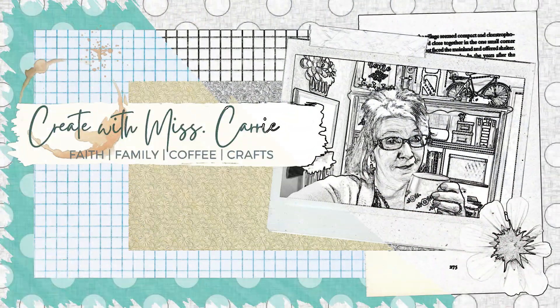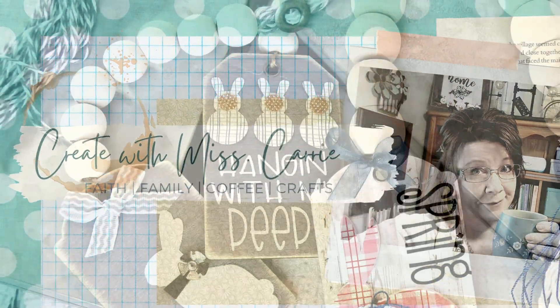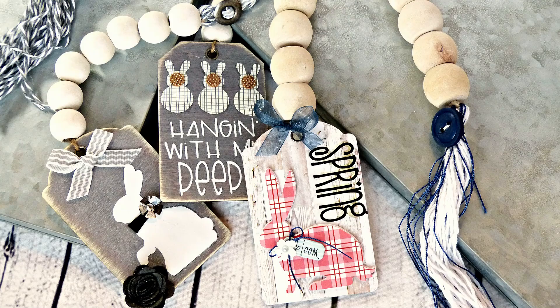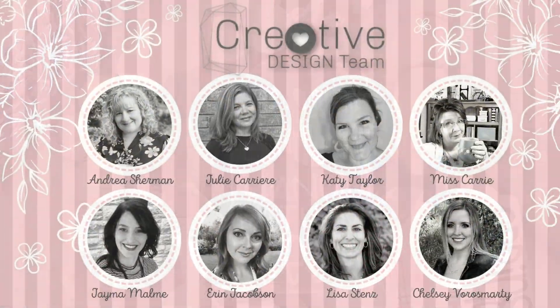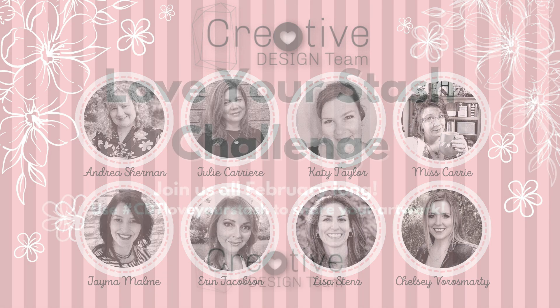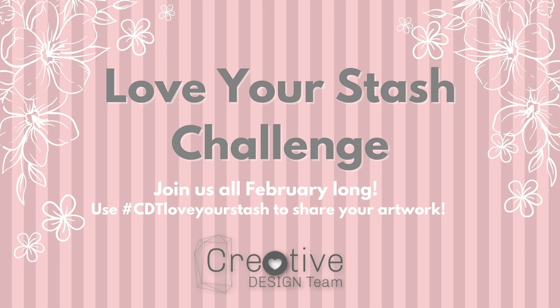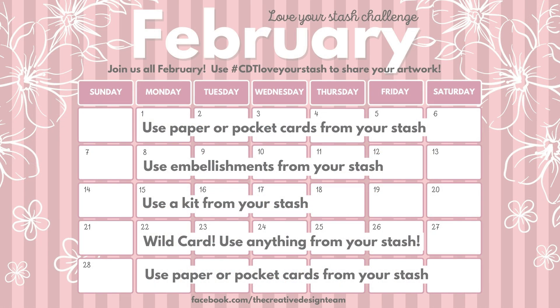Hello everyone, Miss Carrie here from Miss Carrie's Creations. Today I have some Easter tags for you that I created using some items from my stash. Our creative design team has been busting through our stash all month long with our Love Your Stash challenge. This week's theme is wild card, which means you can use anything from your stash to create something new.